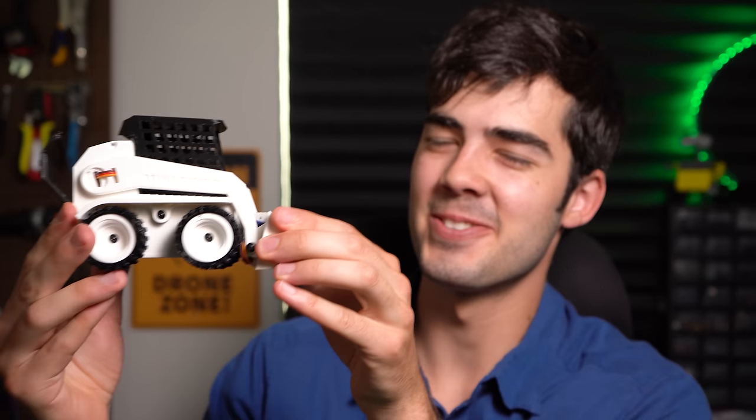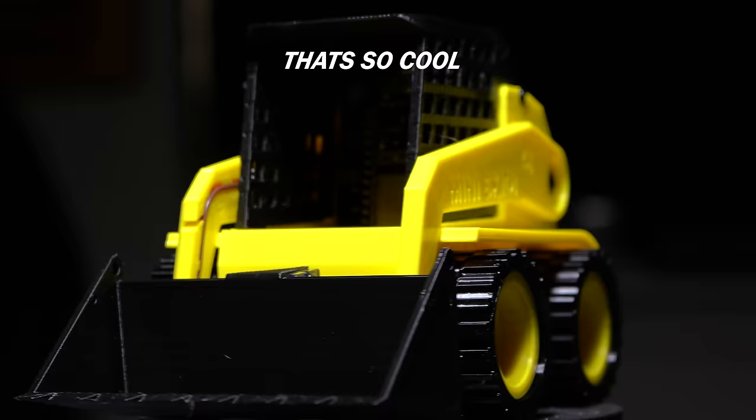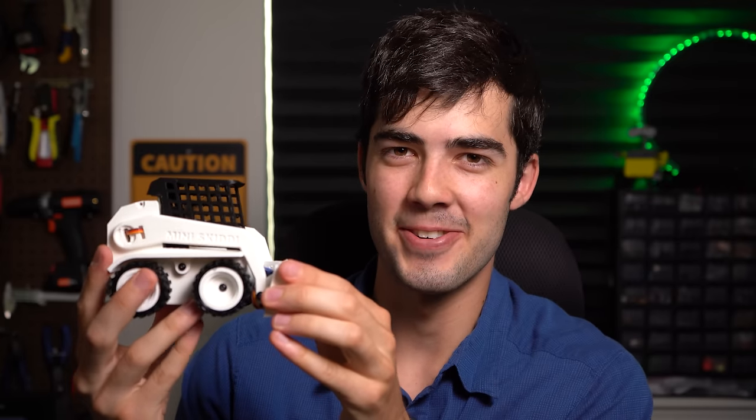In the previous video, we made this wonderful mini-skiddy. But today we're going to be taking it to the next level and adding a couple features that'll really make it.